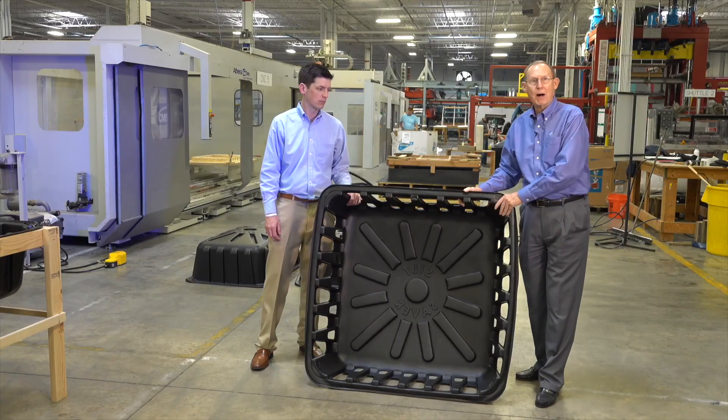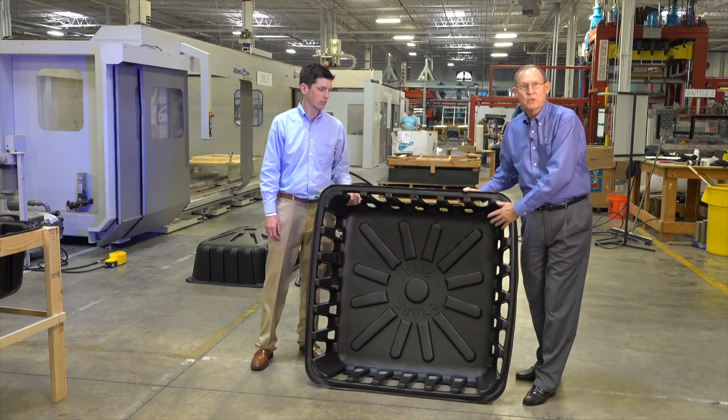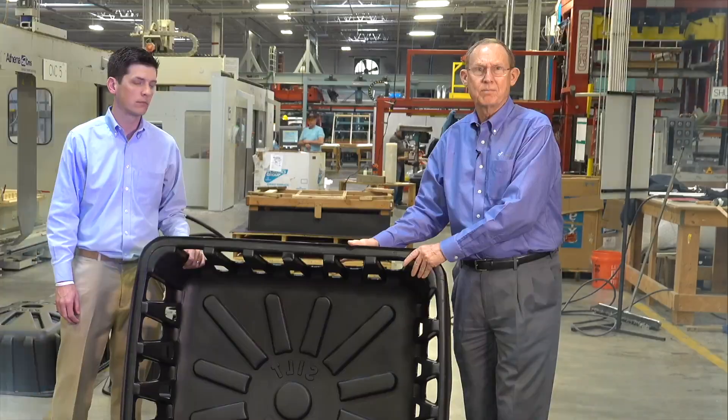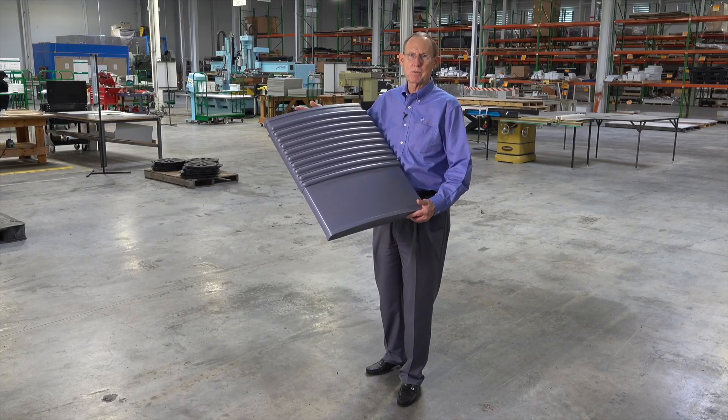In some operations like this, we use a female mold, and we pressure form it. This is a male mold, so this is the mold side of this part. Yes, we can get up to 12 feet. This is a pressure formed part.